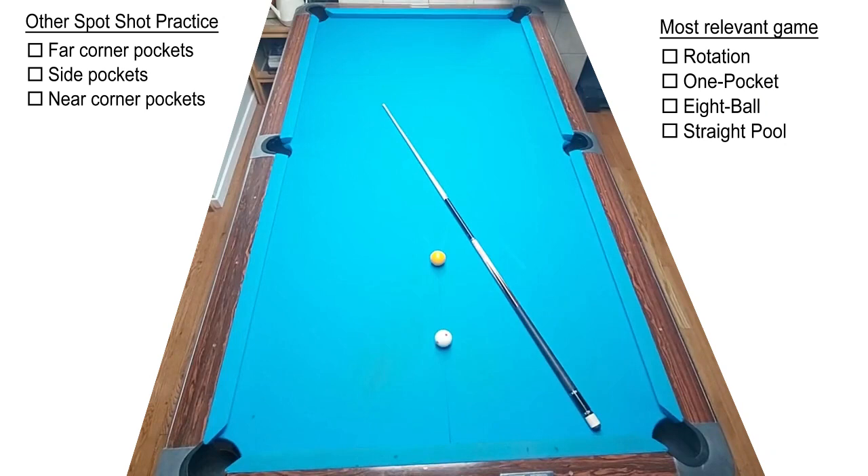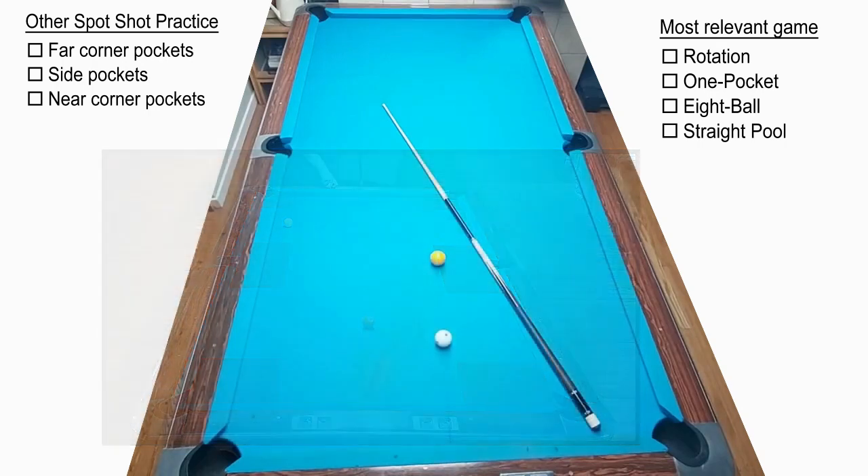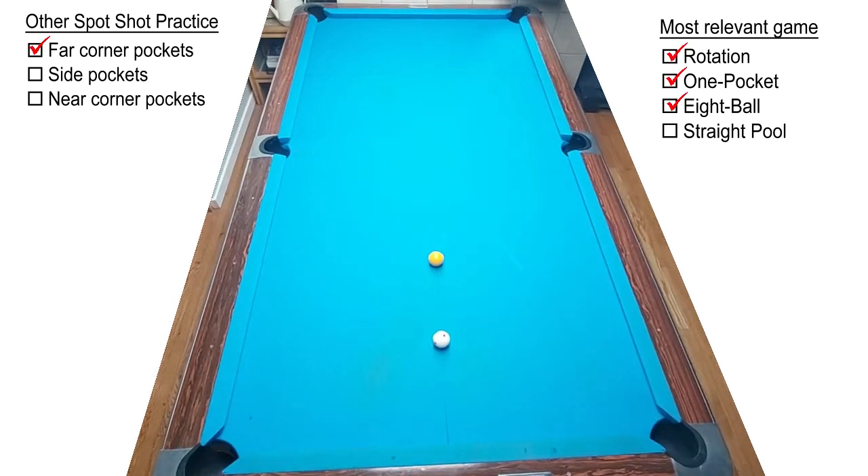The spot shot drill had you make the same spot shot while positioning the cue ball around the table. This time the ball is on the spot, but the cue ball is one diamond below, and you will be pocketing the ball in all six pockets. This practice will benefit any pool game, but on the right side of the screen I show which game each shot is most relevant to. One pocket players are going to love two-thirds of these shots. On the left side of the screen you'll see which pockets are being targeted.